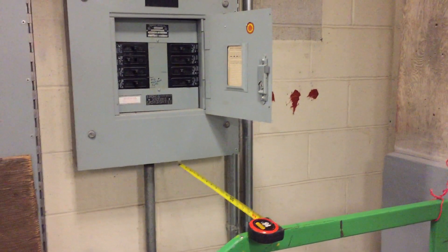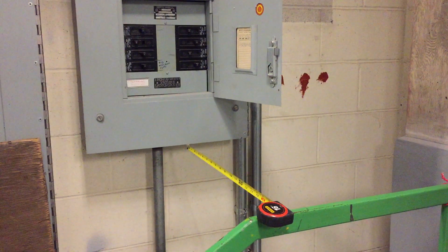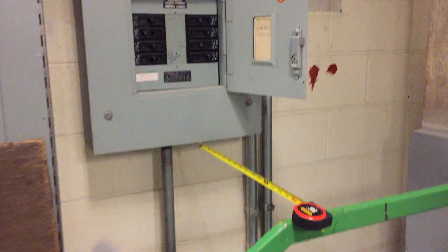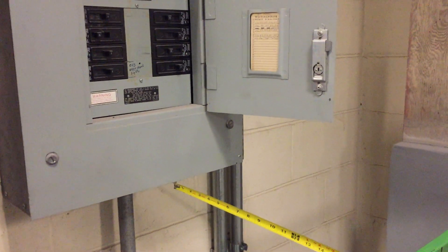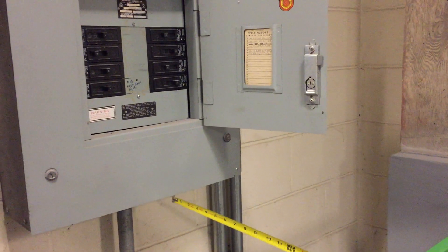In this edition of Moving Violations, I'm going to be taking a look at the lack of working space in front of this panel board. Section 110.26A1 in the table requires a minimum of three feet of depth in front of this panel board.